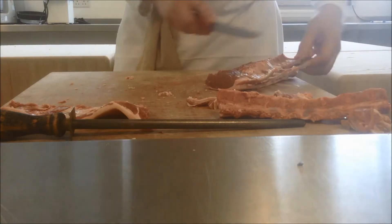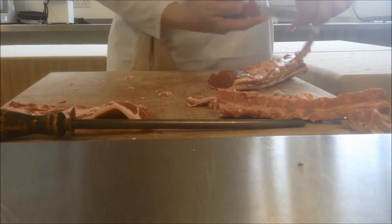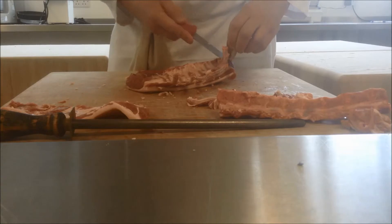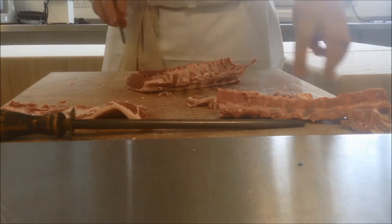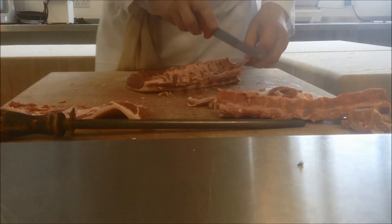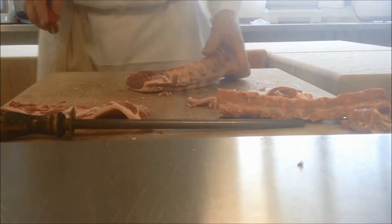So processes so far: we've taken the bark off, taken the chine out, took the little bit of shoulder blade out, removed the paddywhack, and we're French trimming. And each individual bone now can just be finished off with a little bit of a scrape, still against the block, until they're nice and clean.